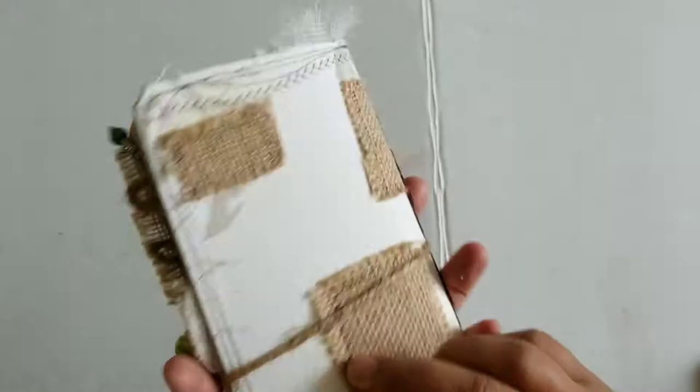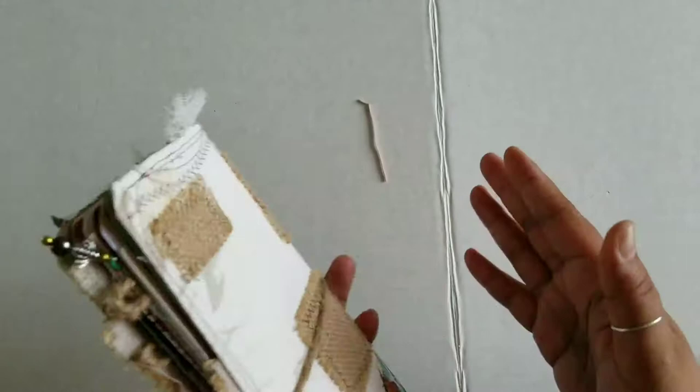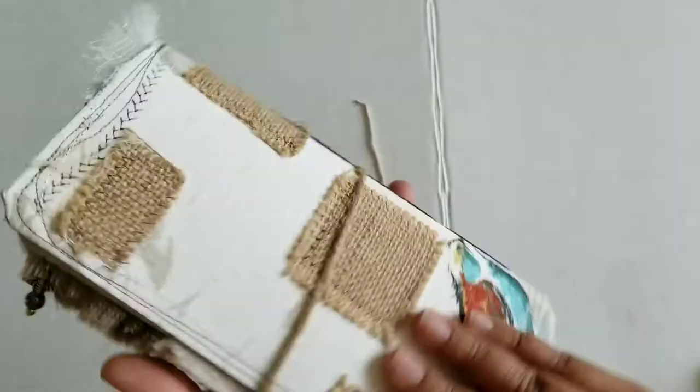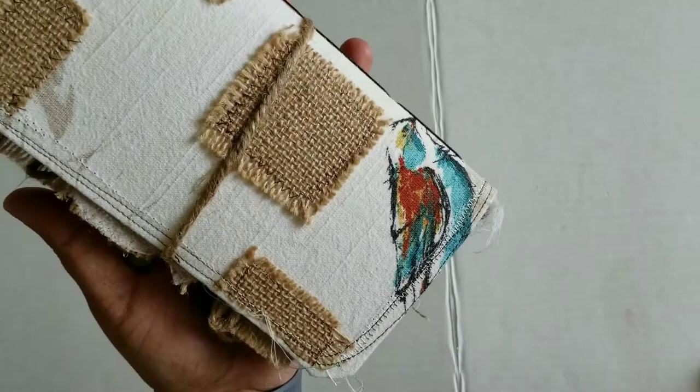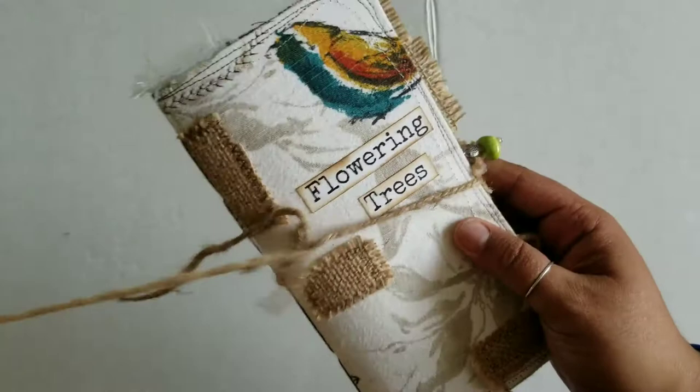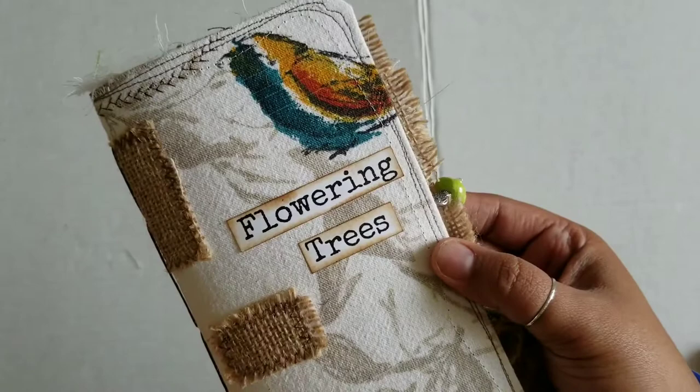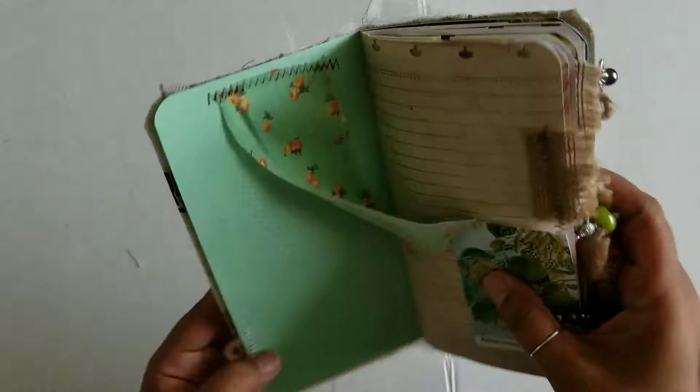We'll start with this one. This one is like a nature flower slash tree theme and as you can see I just went with kind of a natural look on the cover. It's fabric like I said and I just sewn on little patches of burlap here and there. I've got some jute here holding it closed, and I used Mrs. Cog's kit - flowering trees - and I thought that was fitting. I'll link to her digital kit in the description box below.